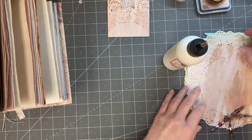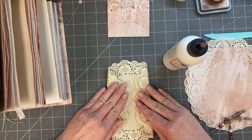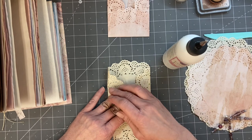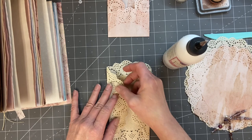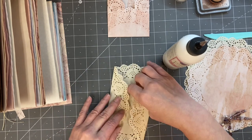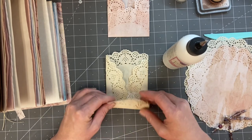So I think I'll do one of that color and maybe one of these. I'm off a little bit on that — still off a little bit. I need to bring that in a little. There, that looks a little better.